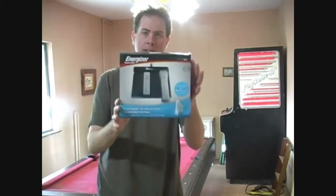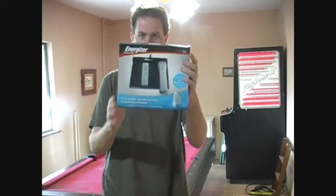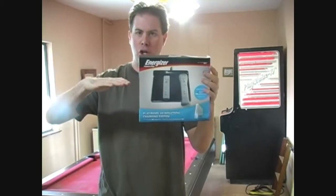Hey guys, I thought I would switch things up a little bit and do an accessory for the Wii. This time around, it's the Flat Panel 4X Induction Charging System. Basically, it's just a flat panel charger for the Wii.